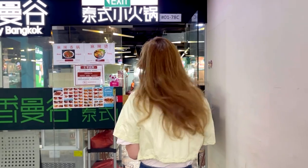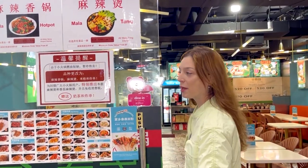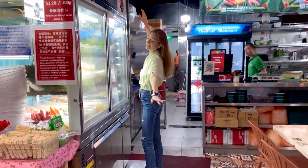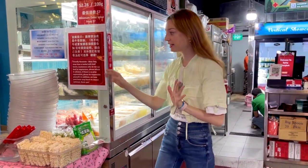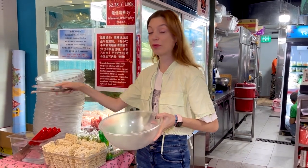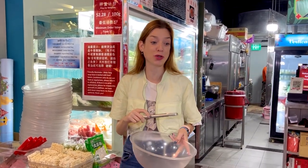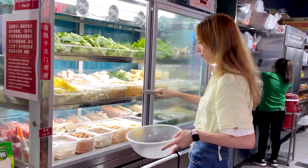This is the a la carte menu — if you want you can add all the sides. Now inside, there's a lot of veggie, meat, and tofu you can add on. You take your bowl, pick up everything you want, put it inside, and then give it to them. They'll make it — grill it for you, probably on a wok.